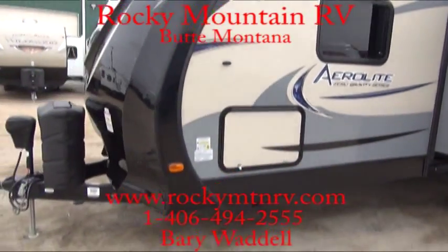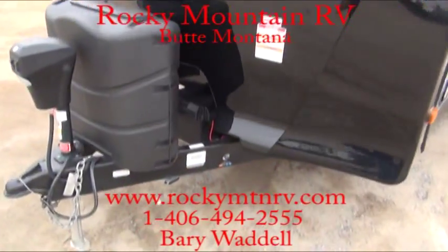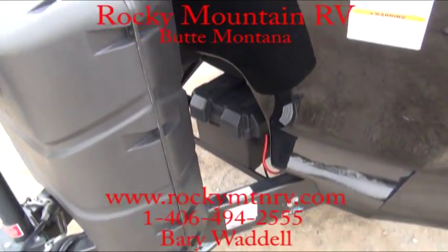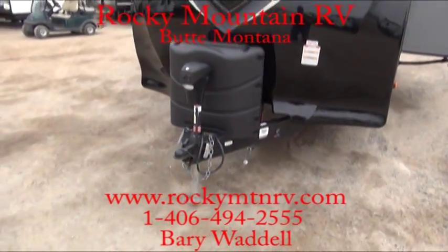Great looking graphics, great looking front end. Batteries are set back here in a nice cozy area. At Rocky Mountain RV, we include dual batteries with our trailers.